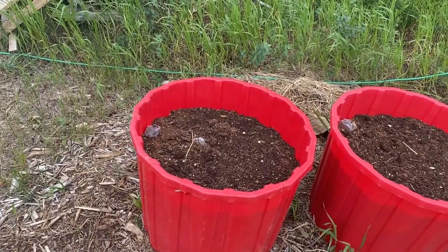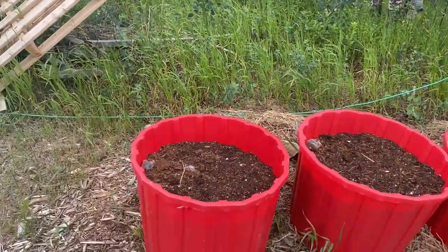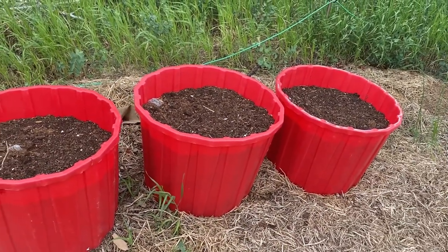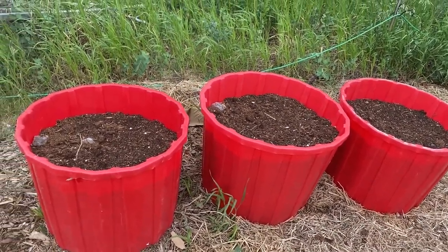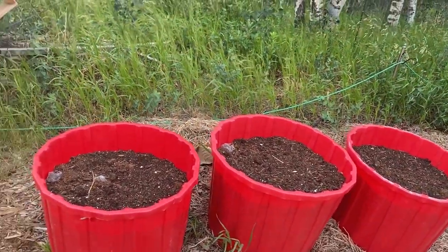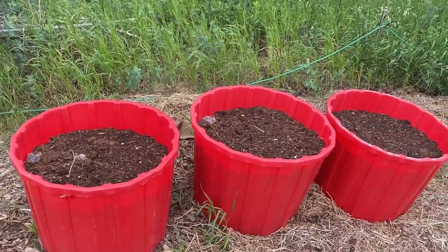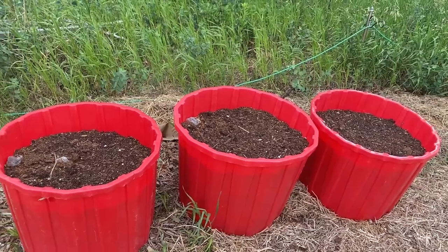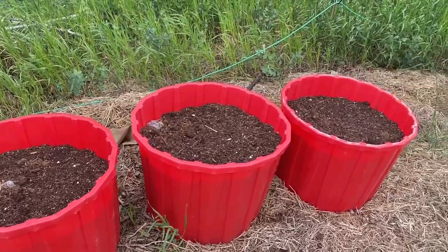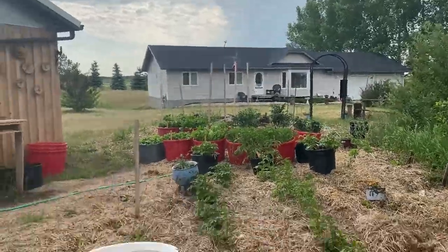I had these three containers all set up ready to transplant some raspberries from my raspberry patch — I wanted to see how they'd grow in containers. I got the soil all prepared in these red tubs, but then it got really hot and the last couple weeks we've been going through some really high temperatures. I didn't think it was a good time to transplant raspberries, so I put that project off until fall or maybe next spring. So I thought, why not get some potatoes in these containers instead?